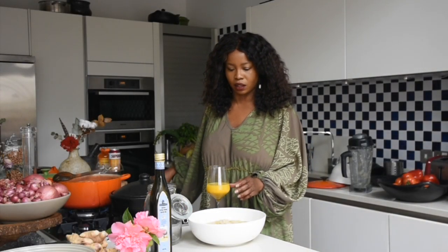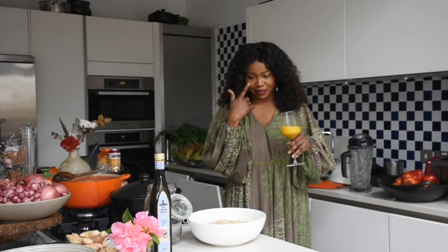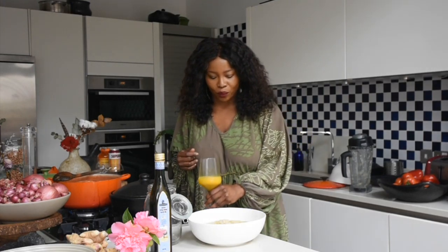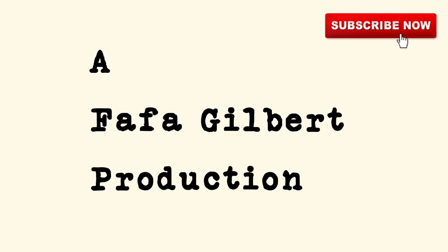Until next time, my kings and queens — don't forget to wash your hands, disinfect, eat healthily, and if you're going to change, be a better version of yourself. That dream you've been dreaming — turn it into reality. Pick up that paper and pen, put it into action, and I'll see you in my next video. Until next time, take care.